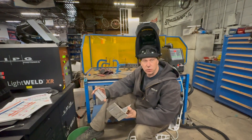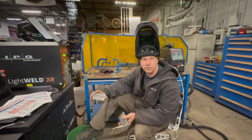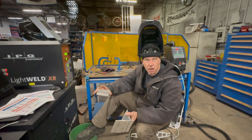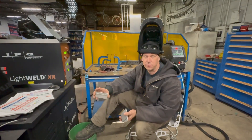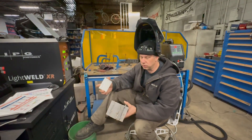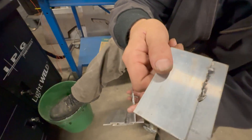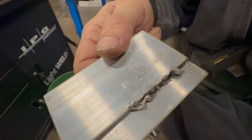We have had this machine for a week or so and we were doing something wrong. So today was a perfect day on Black Friday to come in here. The phone's not going to be ringing, we're not going to have any interruptions. We thought we'd go through the manual step-by-step to see what we were doing wrong because our first welds were really bad. We were doing something completely wrong.